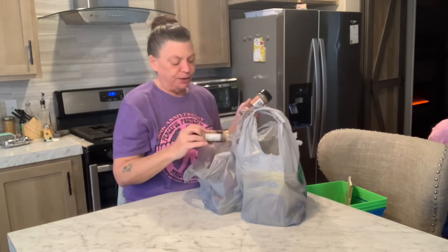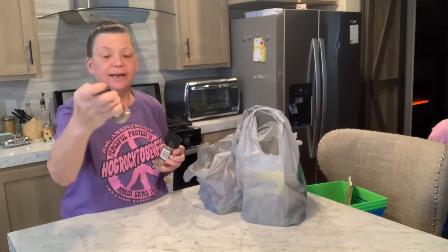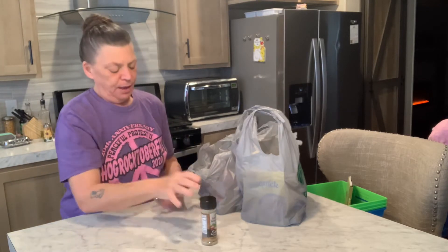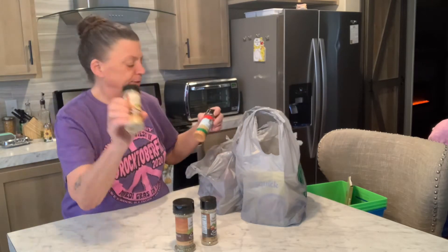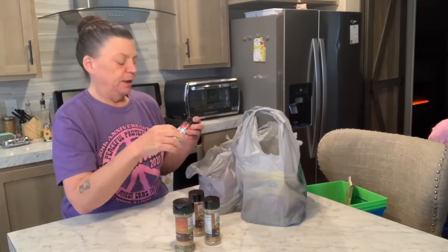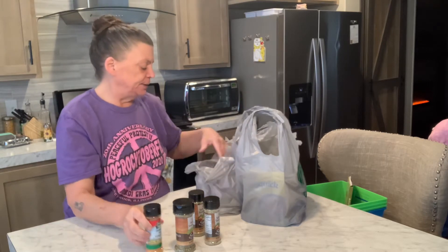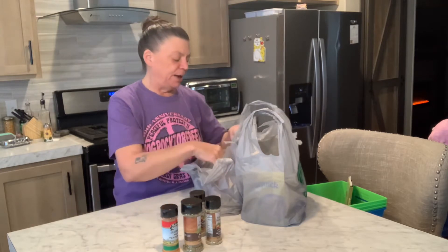I stocked up on a few extra seasonings. This is salt-free seasoning — it's got tomatoes and stuff in it. I really like it and I use it a lot. I'm also getting Italian seasoning, more of the vegetable seasoning, and some meat tenderizer seasoning. I'm going to put them up with my spices as extras to have on hand.